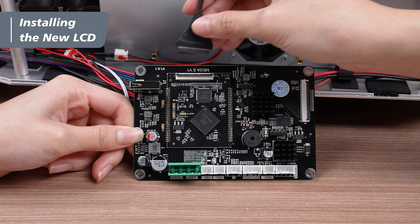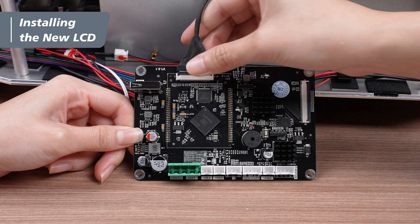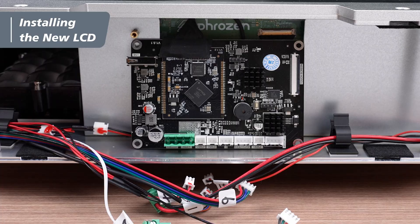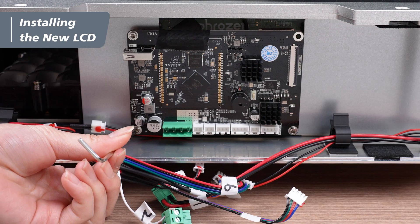Insert the LCD cable into the socket on the main board. Secure the connection, firmly press down the latch, and put back the black tape. Next, put the main board back, tightening the three cap screws using a 2.5mm hex key.